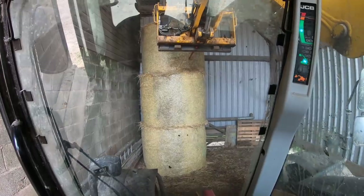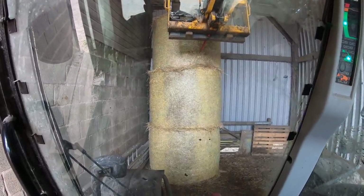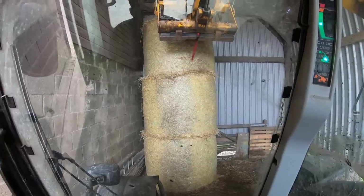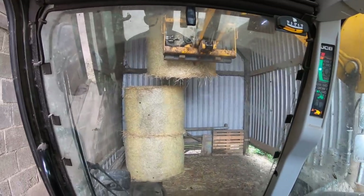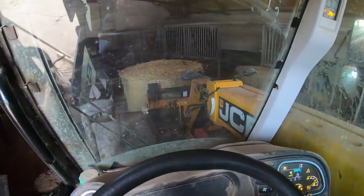This is going to be a bit of fun to get these bales down. Up we go — there we go, and I'm just going to drop the bale off here.